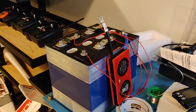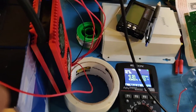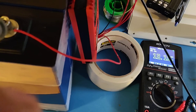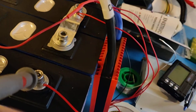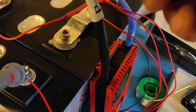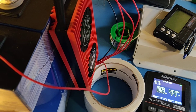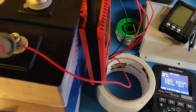Something is not right with this BMS. If I measure the voltage between the battery terminal right here and right here, I get 13.1V. If I measure the voltage between this and the P minus, I get 9.44V. I should be getting 13-point-something volts instead. So something is not right.